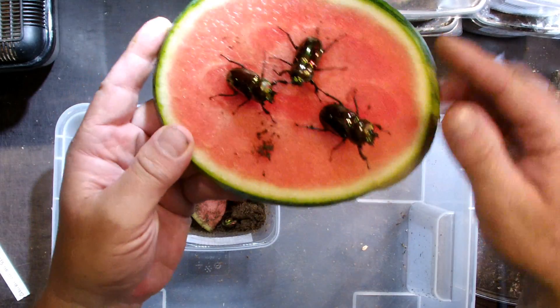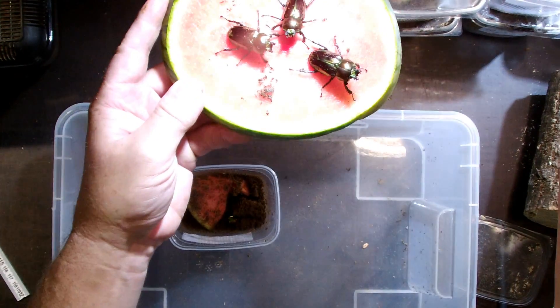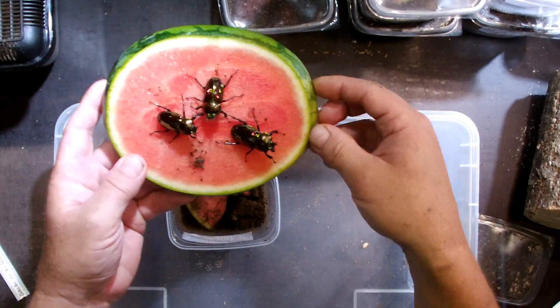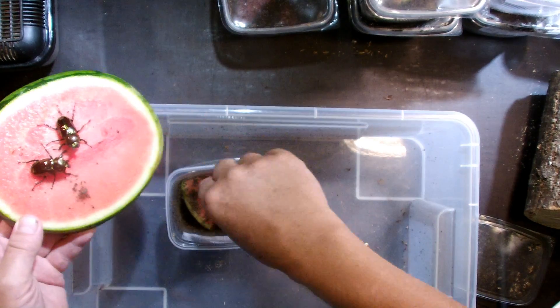And of course now you know why they are called Christmas Beetle - because they really look like the glimmering Christmas balls on the Christmas tree.